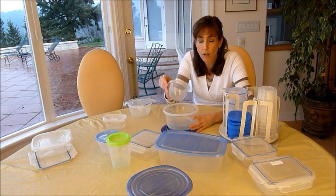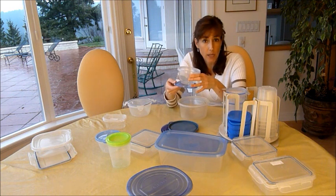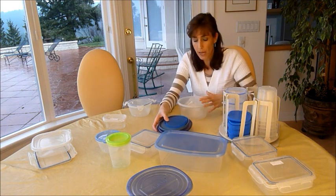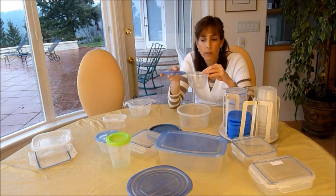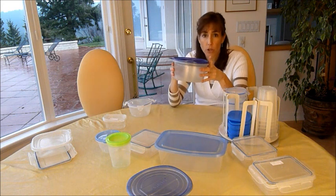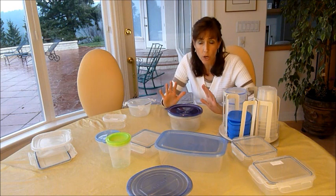Another solution is that there are many plasticware and glassware products where the lids snap right onto the bottom so you won't lose them. If you're one of those people that can never find a matching lid and base, there are products where the lids snap together and everything nests well. I've even seen a version where the lid is attached so you just close it, store it, and use it with the lid always attached. I think this is a great solution.